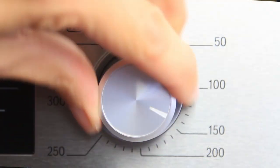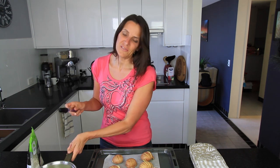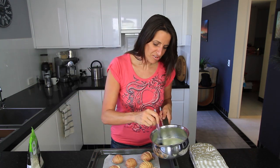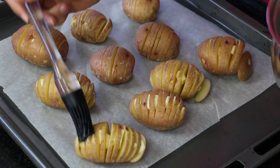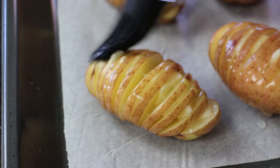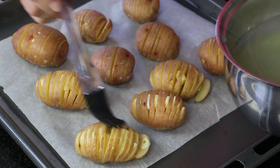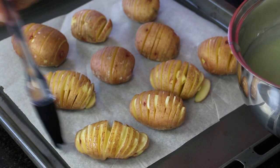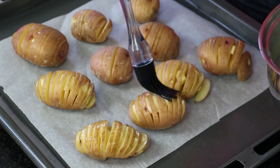Now that your potatoes are all prepared and ready to go, preheat your oven to 200 degrees Celsius or roughly 400 degrees Fahrenheit. Using a basting brush, coat each potato generously with the mixture and let it run in between the cuts, coating all the edges as well. We will be doing this several times through cooking so make sure you don't use all of it in one go.